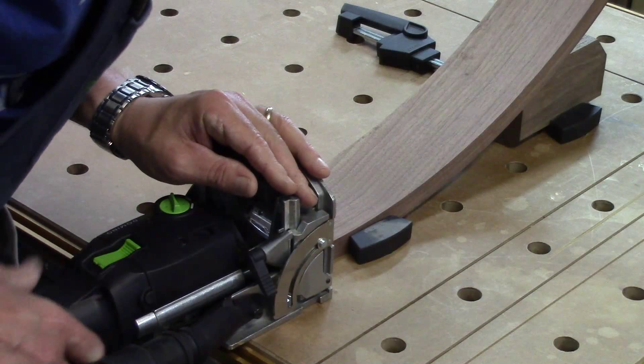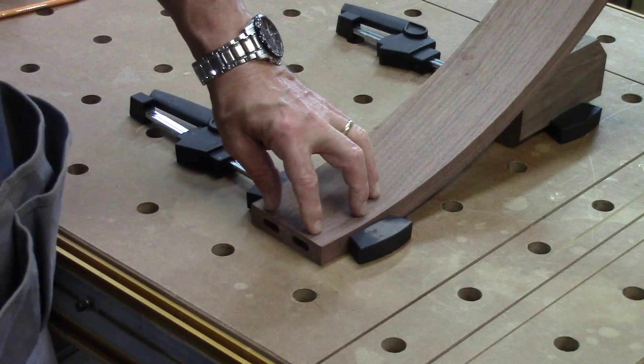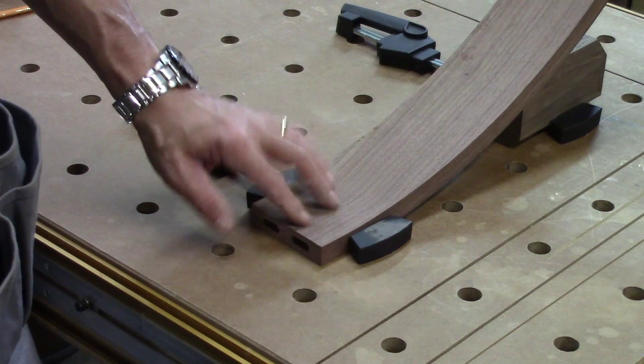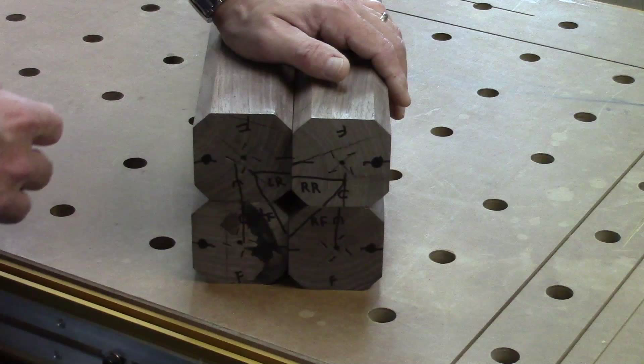Those are the holes. These are going to be 8x40 dominoes. I can go the full 20mm on both the legs and the rails. I just need to flip this around, do this one, and then do the other one, and then I'll work on the legs. I'm getting ready to set up for the joinery for the rails.